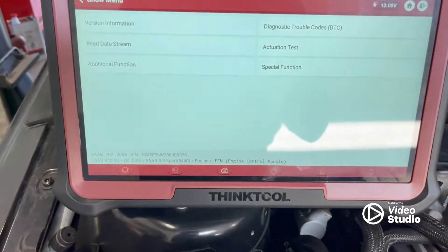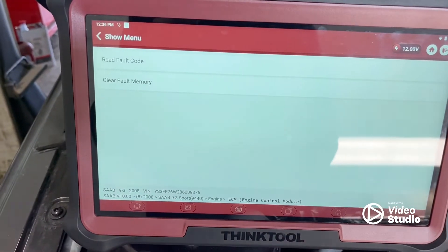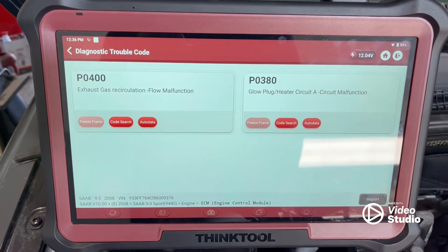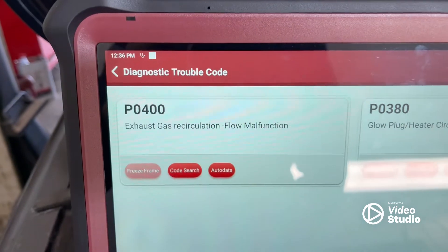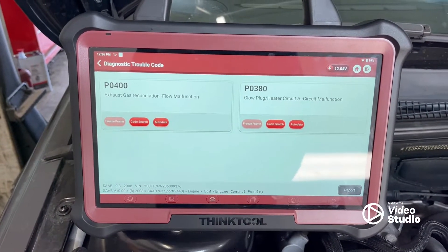We've got a 2008 Saab 9-3 here with the engine management light on. Just going to go through and see what codes we've got using the Fink car tool. We've got one for the glow plug that the customer already knows about, but the other one is an EGR valve code. So just going to step through some diagnosis process and show you what I find and how I find it.